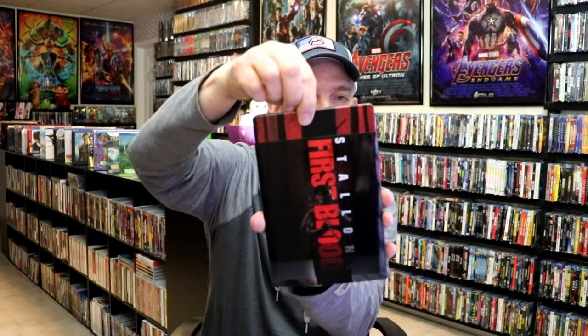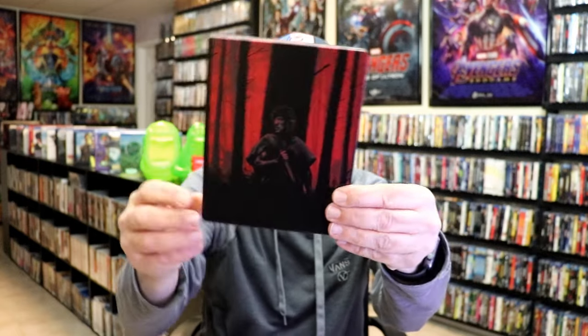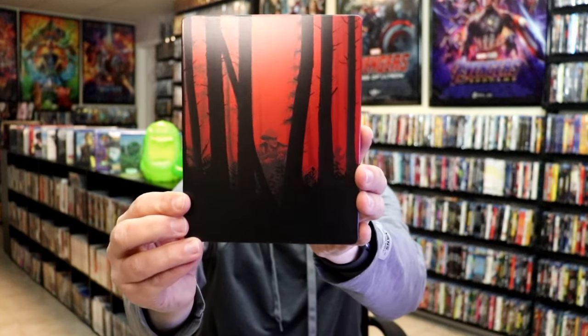As we remove the steelbook from the slip, it reveals this artwork here, which is really nice. It is a matte finish. And then here's the back — great-looking image.